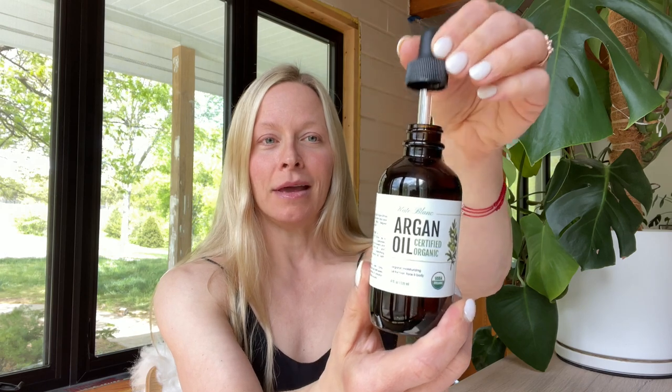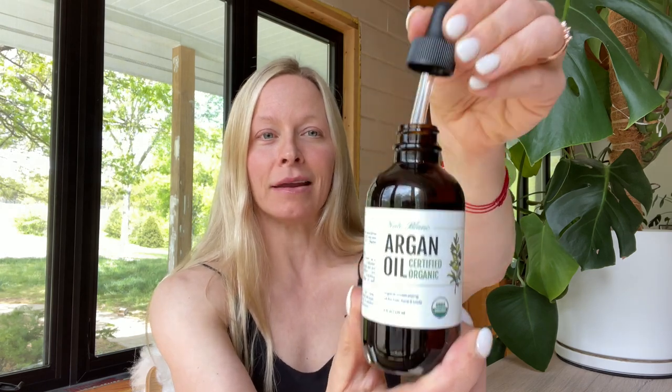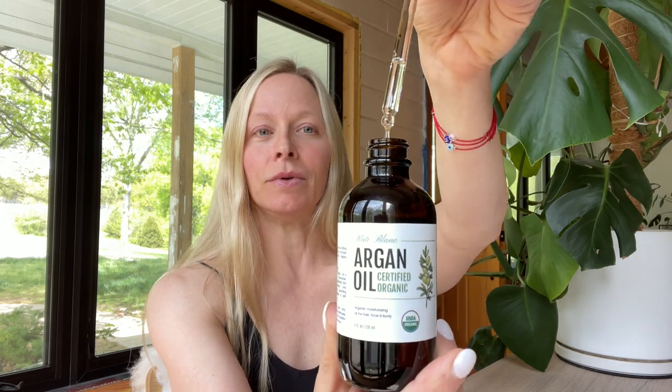Not every oil is appropriate for every different skin type. Starting with argan oil — as you can see, argan oil is very pale in color, almost clear, and it's not very thick. It's pretty viscous. Argan oil is rich in antioxidants and fatty acids; it's very hydrating to the skin.